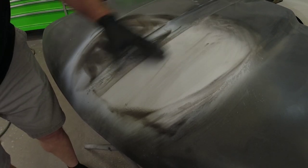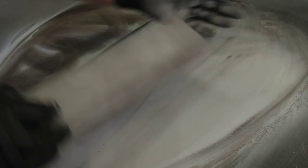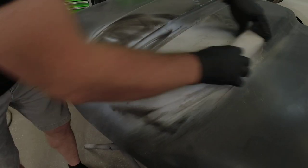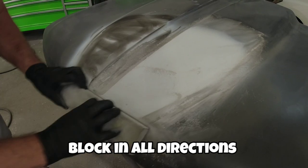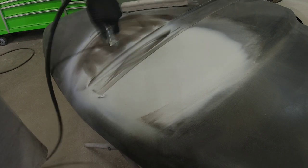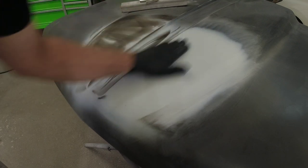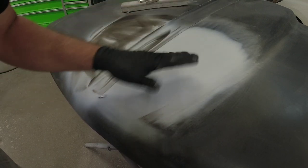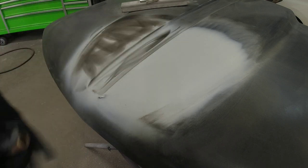Now you can see this area is flattening out. We have a little bit of texture still here with a low area so we'll just continue blocking, because we have not blocked through this primer — we have more material that we can use to straighten this panel. Let's blow this off and take a good look at it.